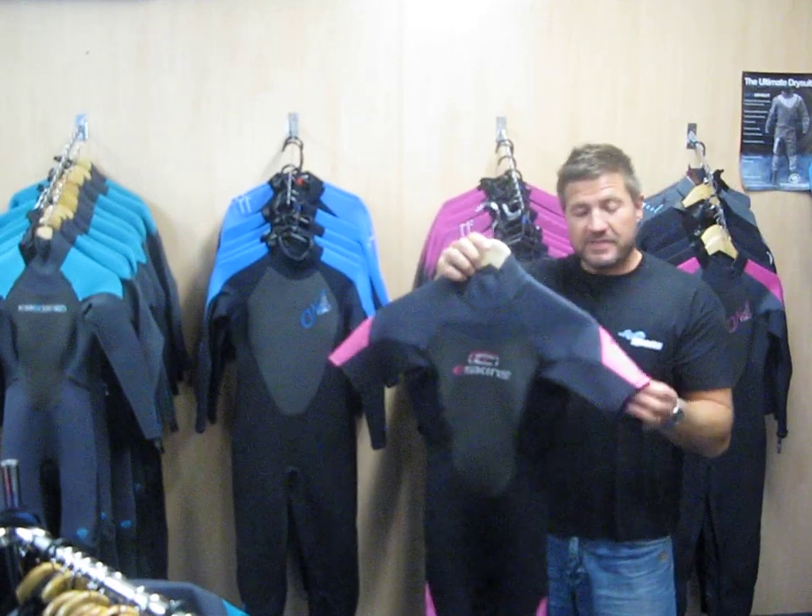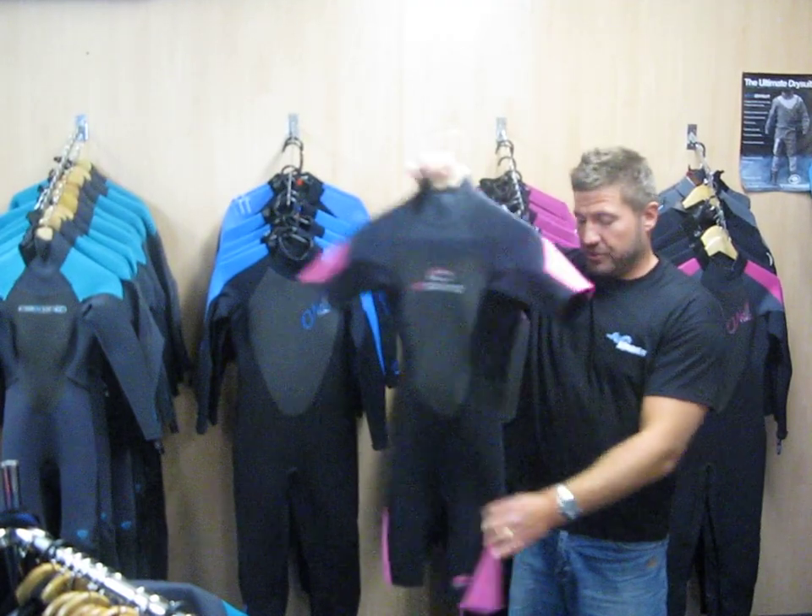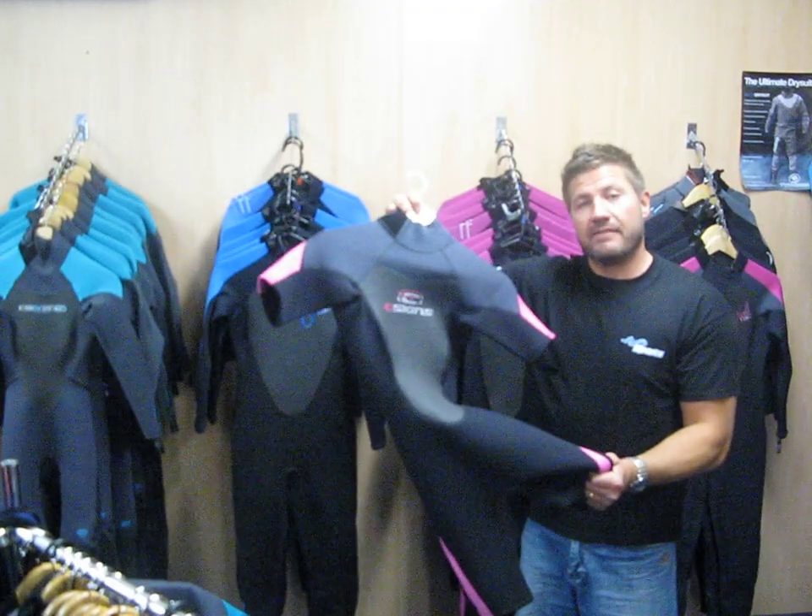A very popular choice for the height of the season is a shortie. Still with a flat lock seam, short arms, short legs — great for July and August if you're getting too warm.